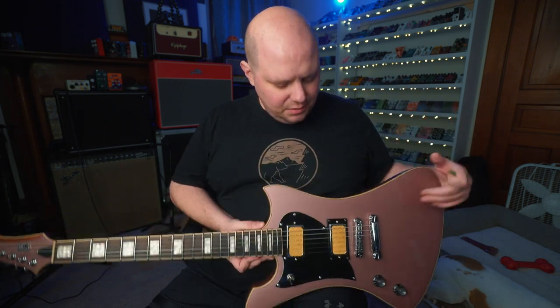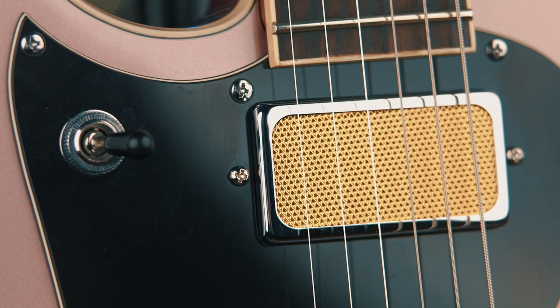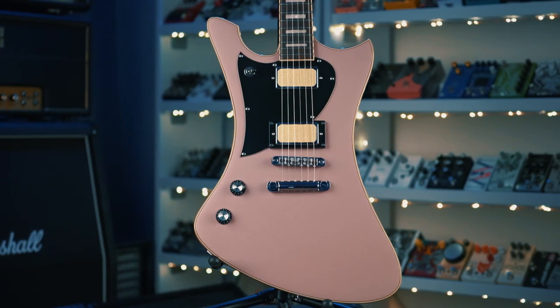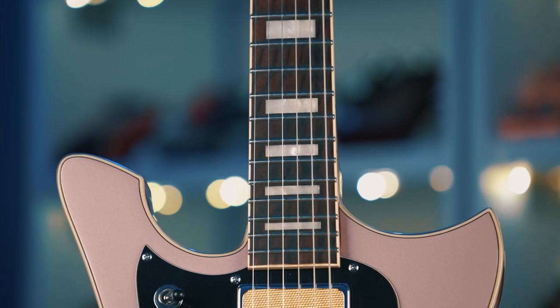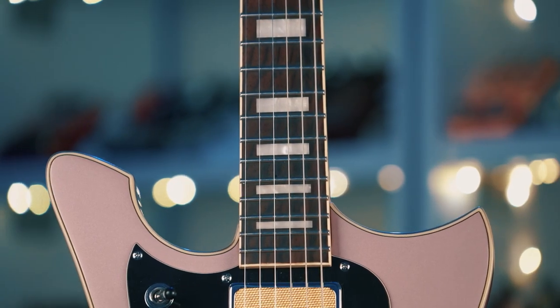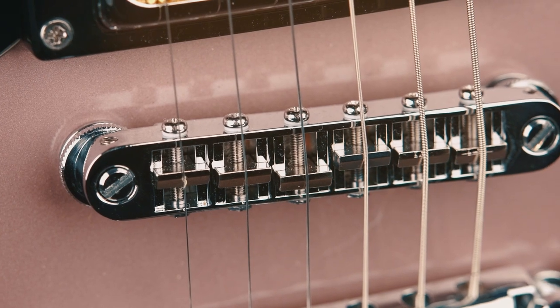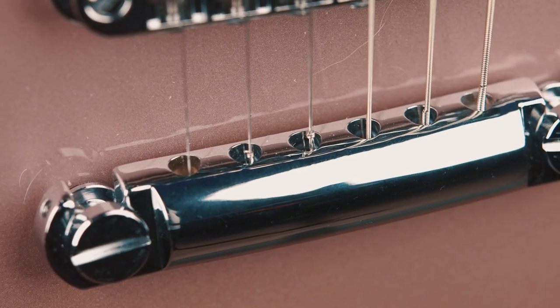Let's go over some specs. We have two humbuckers with gold basket weave coverings. We have a mahogany body and a mahogany neck with a rosewood fretboard. We've got a bound neck and block inlays — it looks incredibly classy. I love block inlays. And we have top-of-the-line Tone Pros hardware, so we've got a Tone Pros bridge and tailpiece right here.